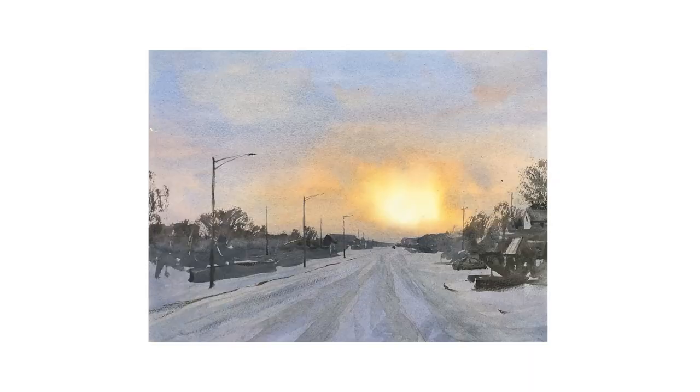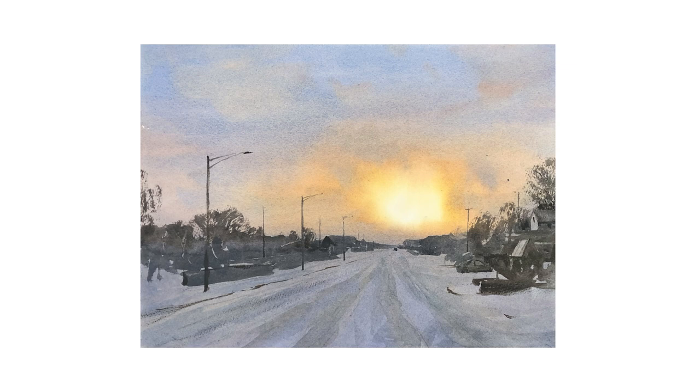And here is a look at the final painting. You can take this method and this information and apply it to any scene you would like to paint.